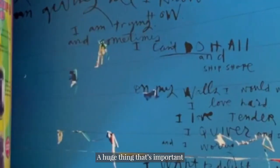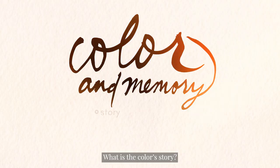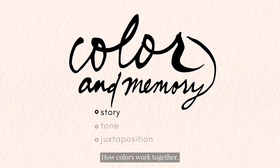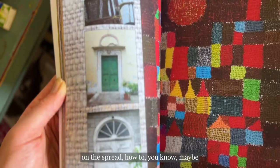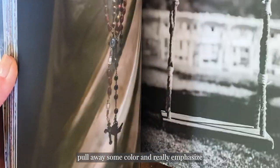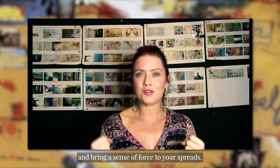A huge thing that's important is that you really understand why you're working with the colors you're working with. What is the color story? How colors work together and how to get that dynamic energy on a page, on the spread — how to pull away some color and really emphasize and bring a sense of force to your spreads.